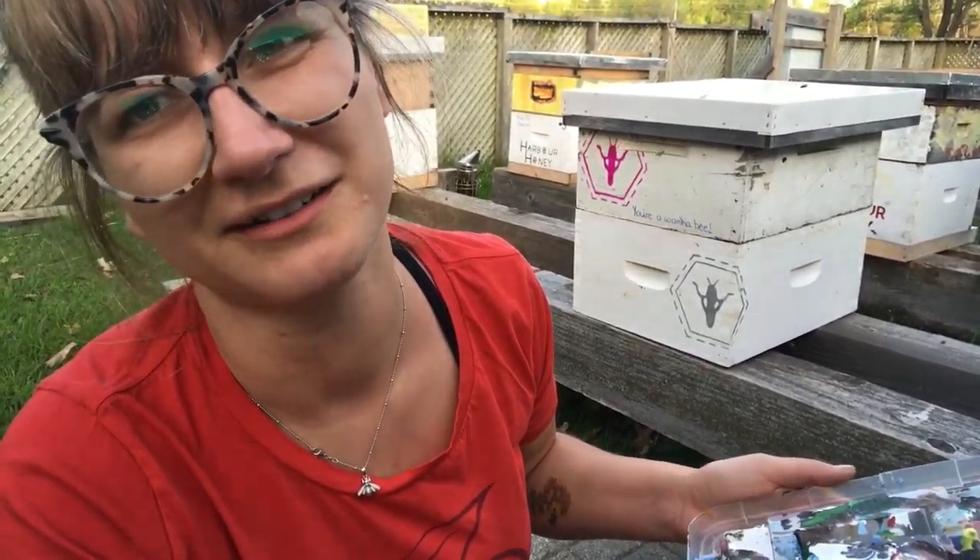Just going to paint the hives. Hopefully it won't take too long because the skeeters are out and I hate skeeters so much. I'd rather be stung than bitten by a mosquito.